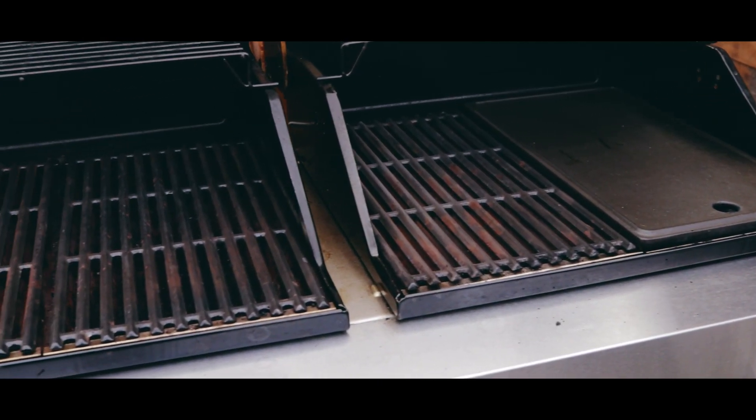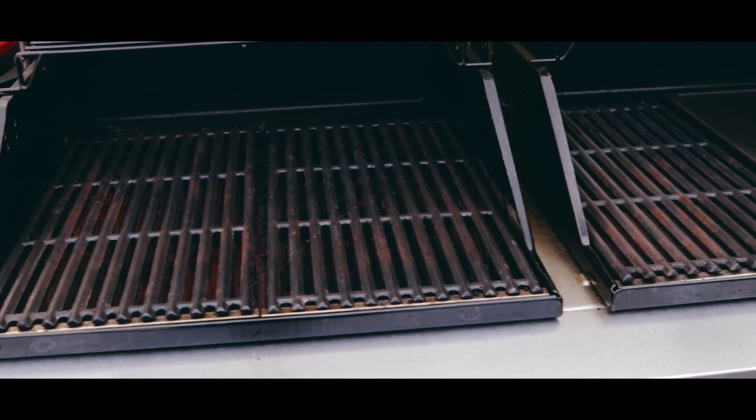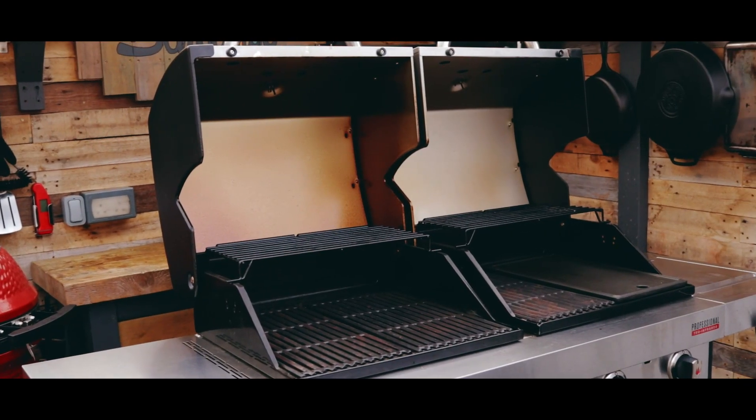Another added benefit I wasn't sure I'd use is the dual hoods. No matter what size of barbecue you have, if it's one large chamber you're limited in the variation you can get across it. Having two chambers means if you need both screaming hot you can do that, or if you want one for low and slow and the other screaming hot for grilling you can do that too — you won't be able to do that on a barbecue without a split hood. I've used it where one side is on its lowest setting keeping food hot while the other side is where I'm cooking everything off.